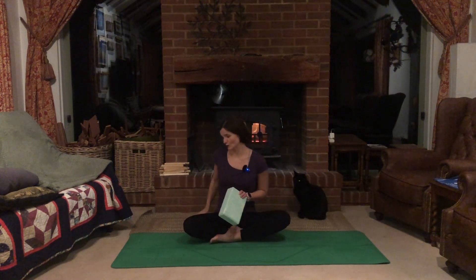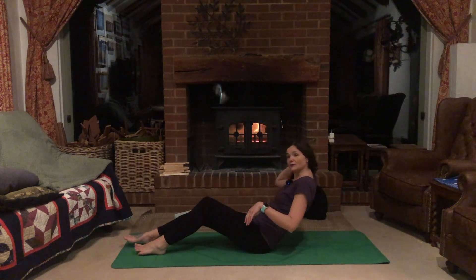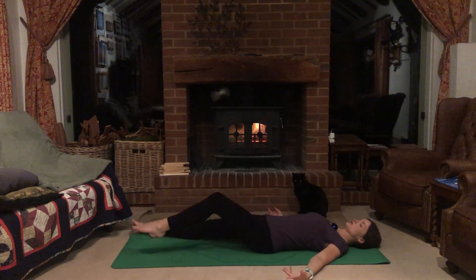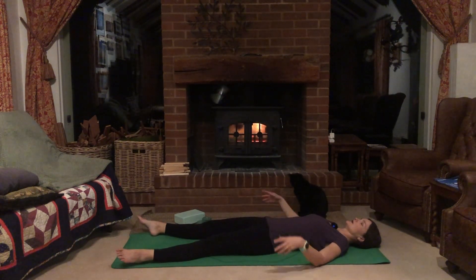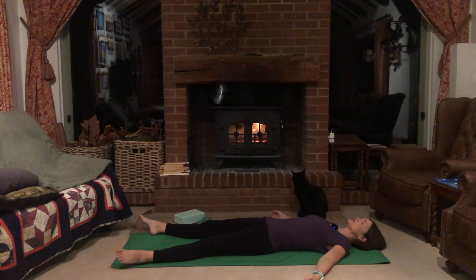We'll start in corpse pose, shavasana. Lay flat on the mat making sure there are no obstructions. Move your arms slightly away from the body and position your palms out. Allow the feet to flop out. Wiggle your shoulder blades, finding that space where you can sink and relax into the back. Your gaze is closed. Let's focus on practicing awareness of the whole body — learning to listen to the body, the language of the body.